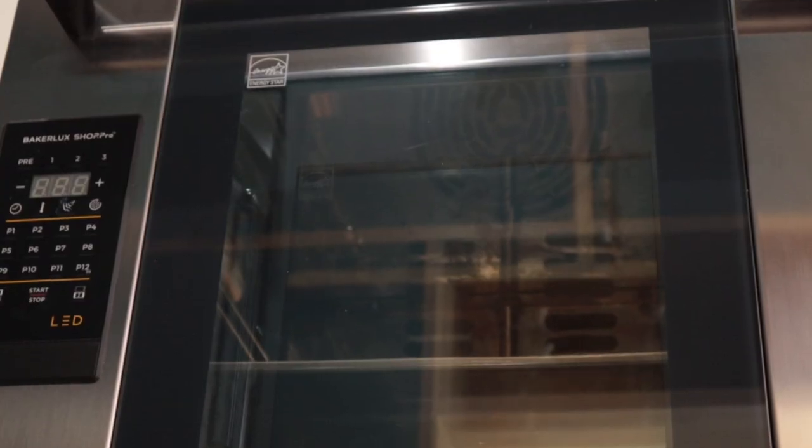Ciao a tutti! I am Toni Allegra! Welcome to Toni's home! If you wanted to learn a funny, simple and truly Italian recipe, you are in the right place! Today, I want to play with you with my new commercial oven!